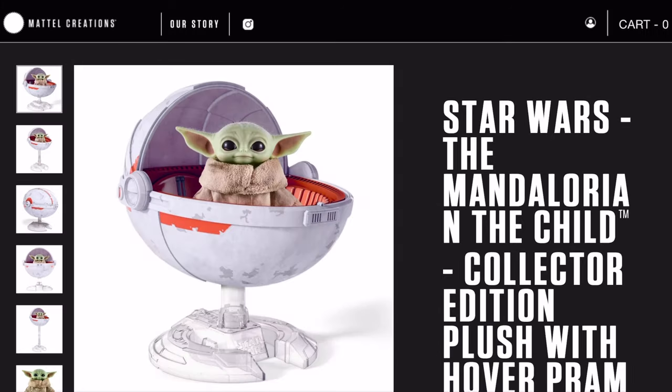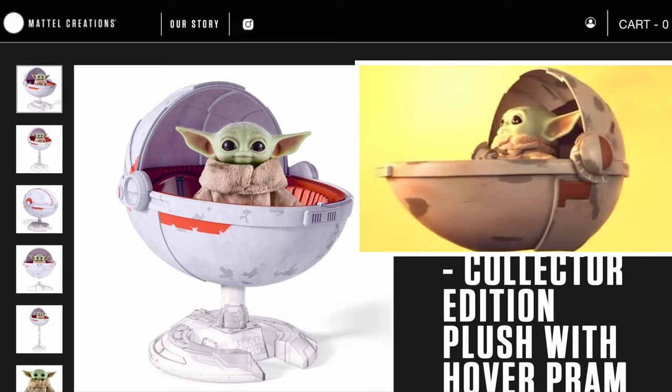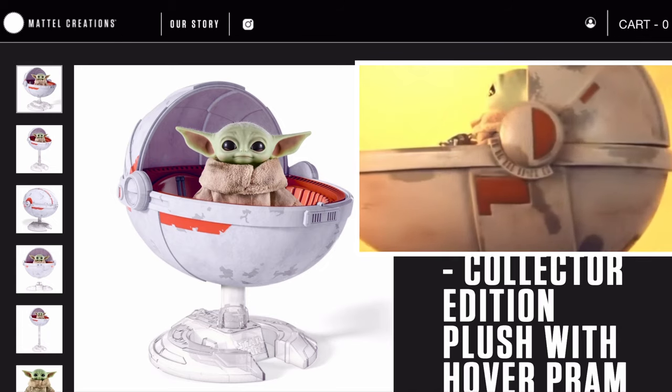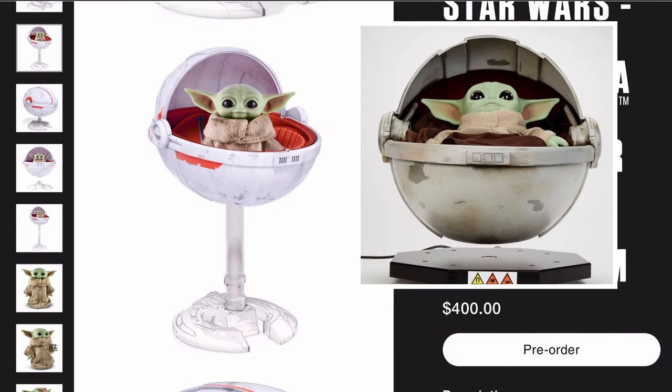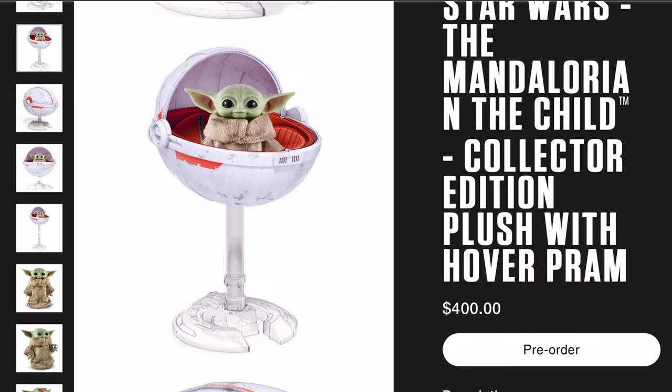This plush isn't the only Mattel item with a hover pram — there was also a second version with an actual levitating hover pram, just the pram by itself without a plush. It can levitate on a special platform, and Mattel ran an auction for those. I cannot wait to see who won it and if they make a video on it.